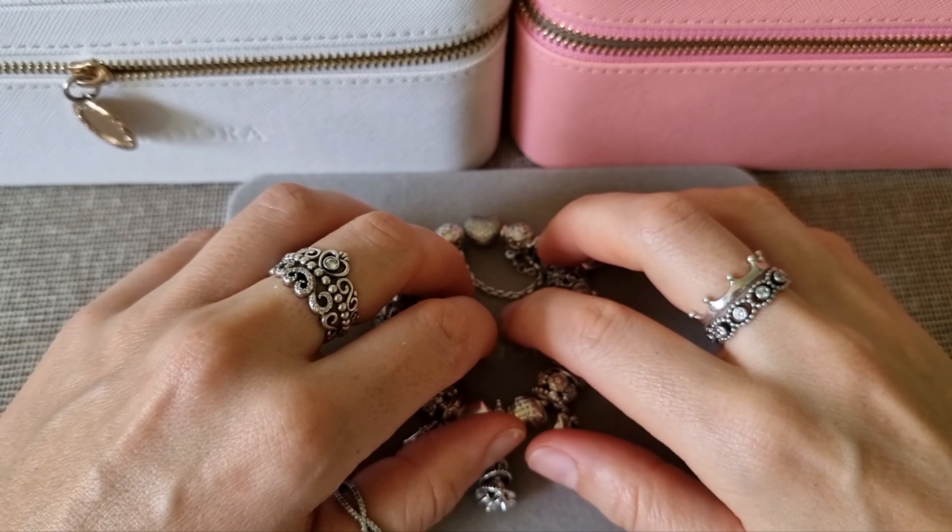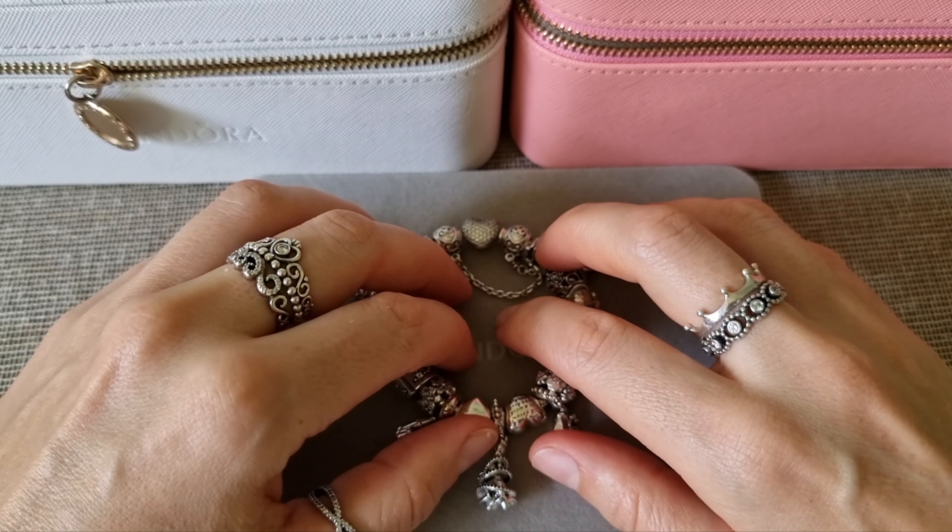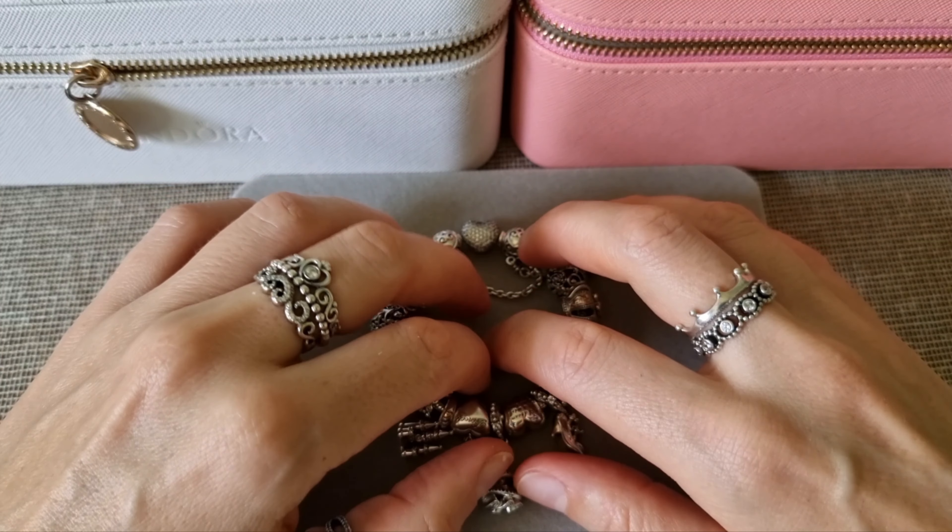Hello everyone and welcome to my channel. My name is Alexandra and in today's video I would like to share with you my Pandora Enchanted bracelet design.